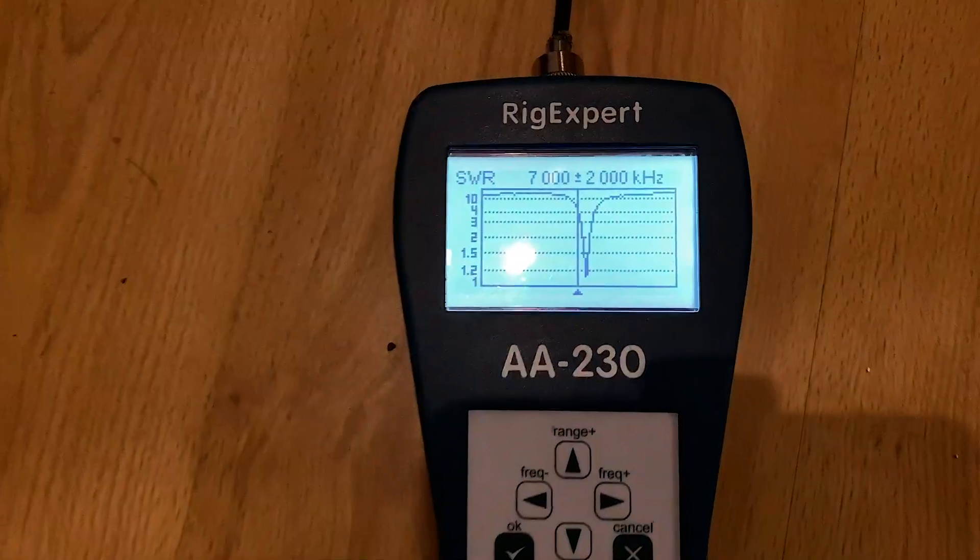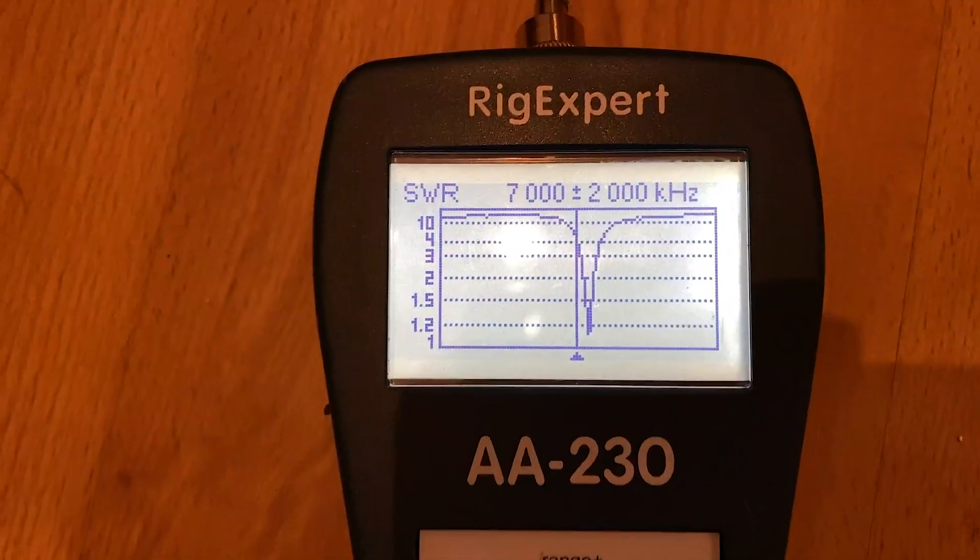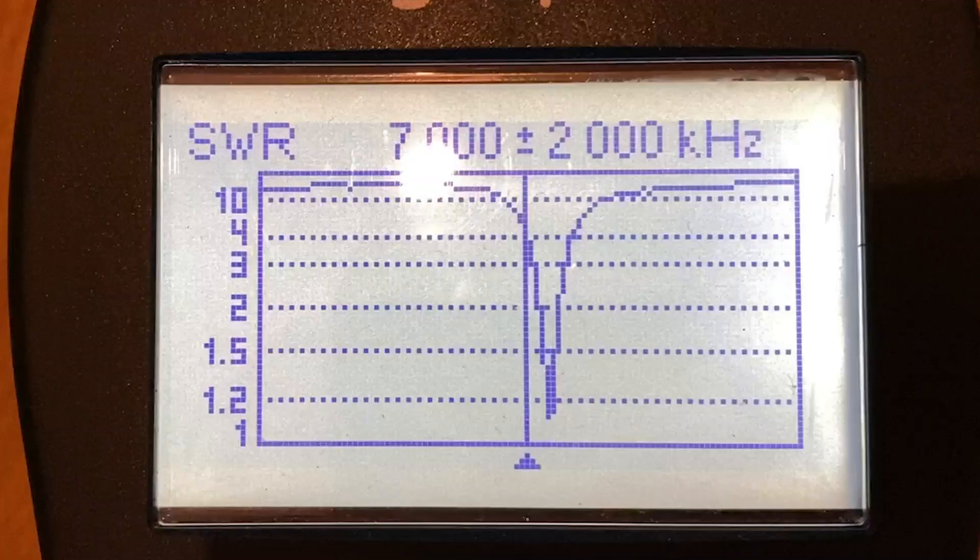Finally, let's have a look at the VSWR. There we are — a very steep curve showing almost 1.1 to 1.